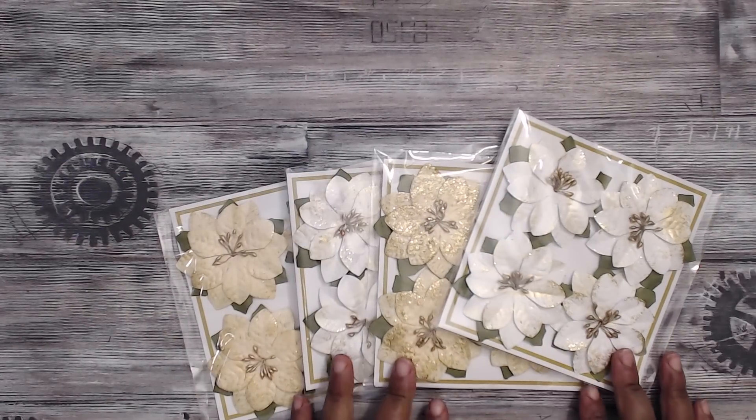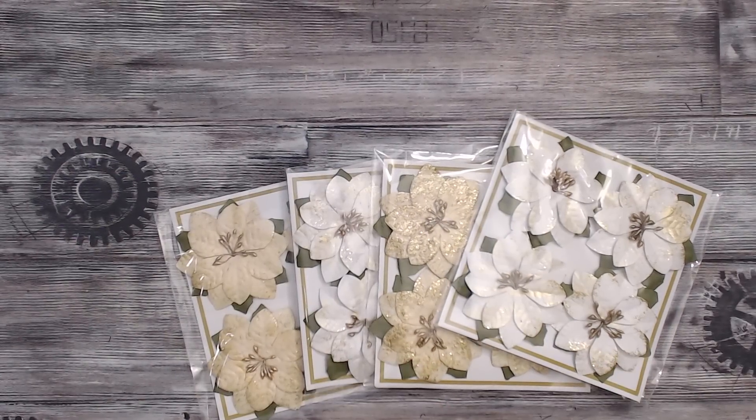Hey everybody, it's Tamek. I wanted to share with you guys a mini haul and I also wanted to share with you the swap packaging that I came up with for the Halloween pocket letter swap that I'm hosting.